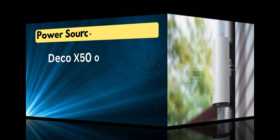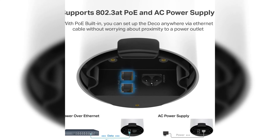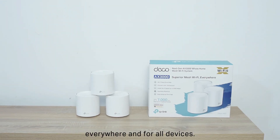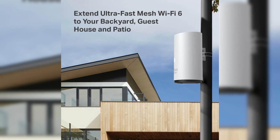Power source and installation — Deco X50 offers PoE Plus flexibility. The Deco X50 supports both standard AC power and Power over Ethernet (PoE Plus), enabling users to run a single cable for both data and power, ideal for outdoor installs with minimal wiring. The Deco X60 lacks PoE capability, relying solely on AC adapters for power.